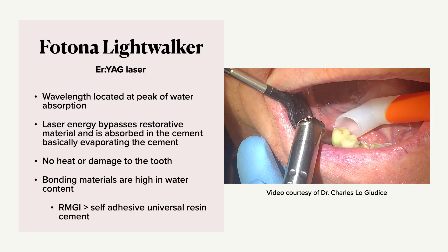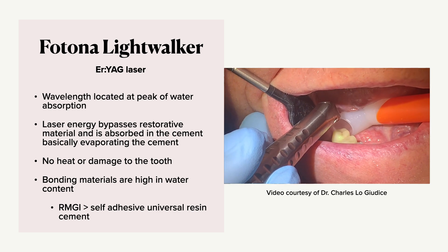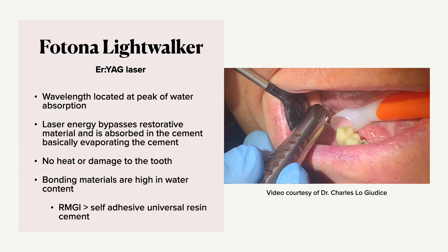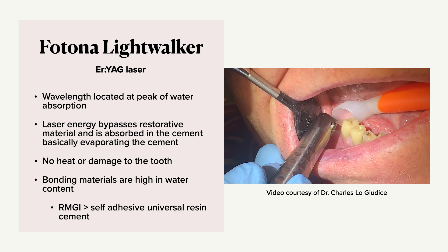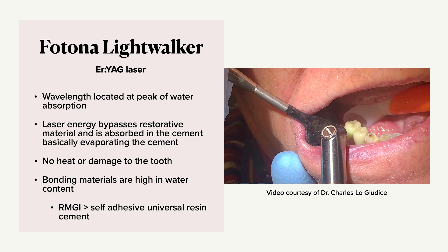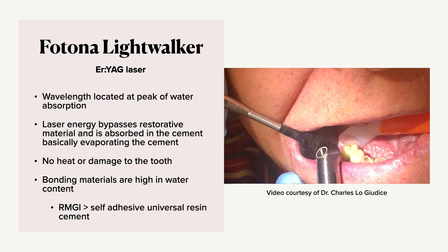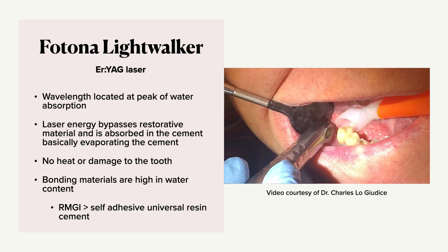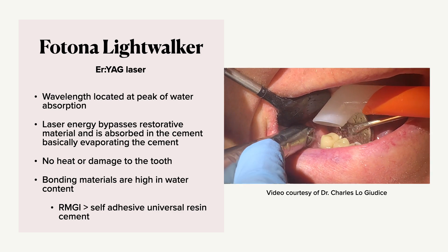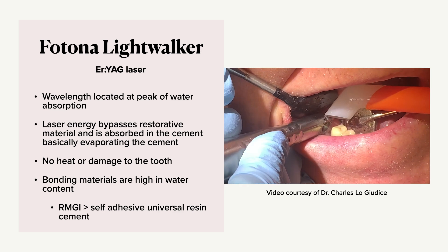The Fontana Lightwalker is an Erbium YAG laser. The wavelength here is located at the peak of water absorption, so that's different. The laser energy is going to bypass the restorative material and be absorbed in the cement, basically evaporating the cement. There's no heat damage to the tooth. Certain bonding materials are high in water content — resin modified glass ionomer has a higher water content than self-adhesive universal resin cement. So the one cemented with RMGI is going to break the bond much faster.